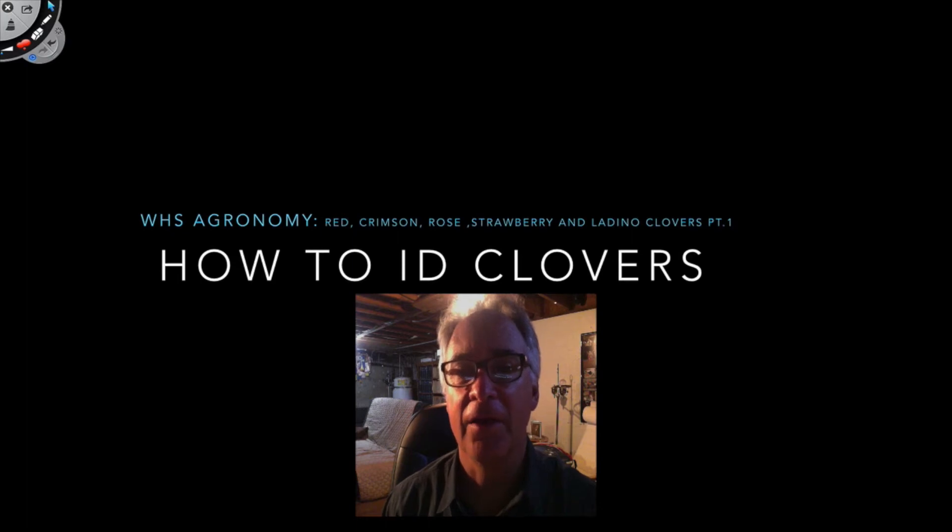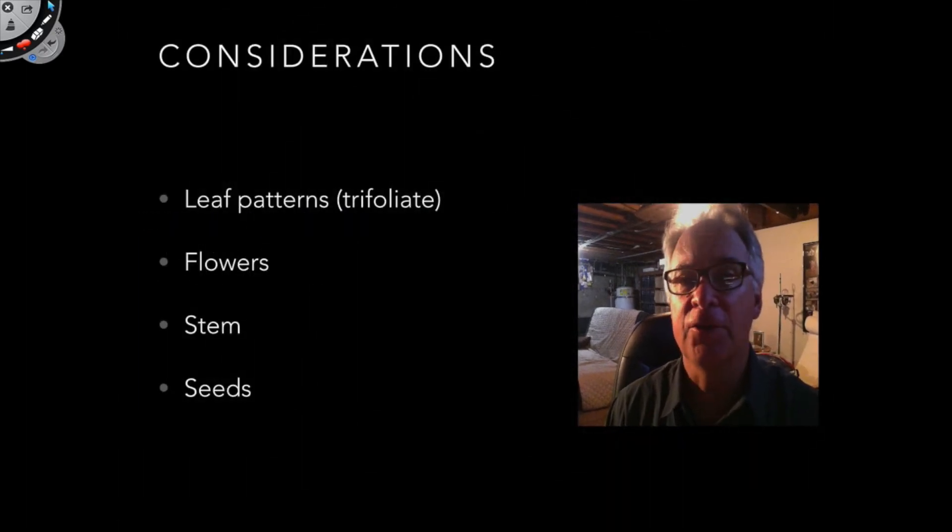Today's lesson is on identifying clovers. Clovers are relatively difficult to identify because of all the different nuances and considerations you have to take into account. These are just some of them.